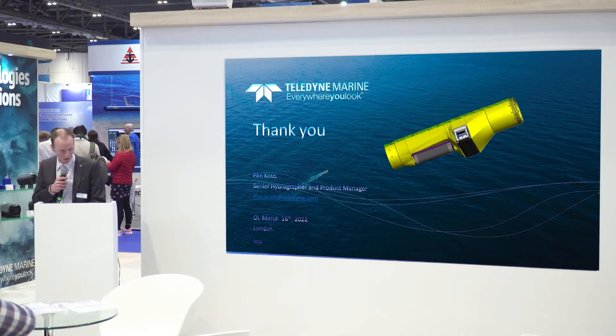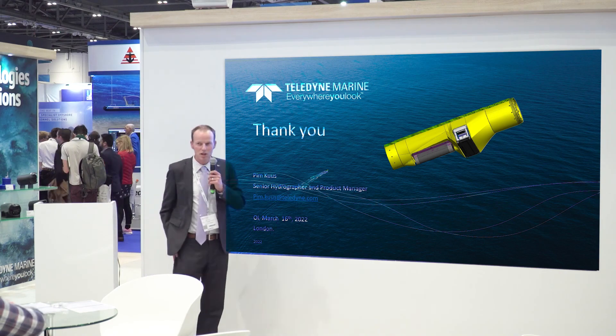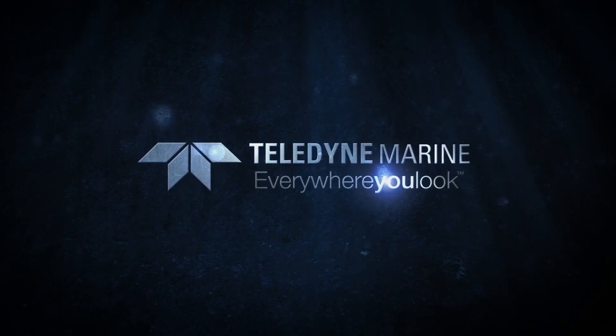All right, that's me. Thanks for your attention. Teledyne Marine — everywhere you look.